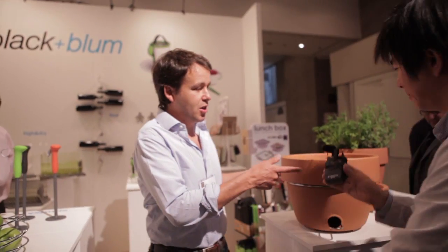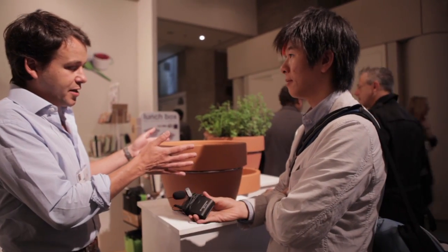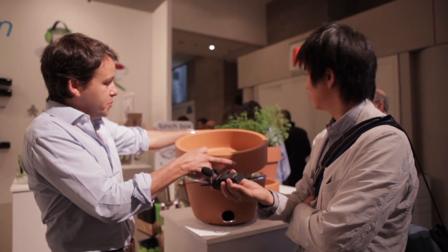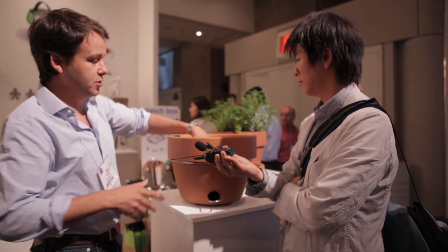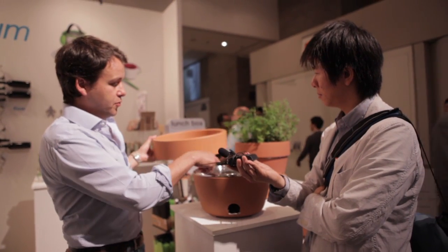So this is the hot pot barbecue. It looks like a standard plant pot but actually the top is quite shallow — but enough that you could actually plant your herbs. So you fill the top with soil and then plant your herbs, and then you use the herbs to season the food that you grill underneath.